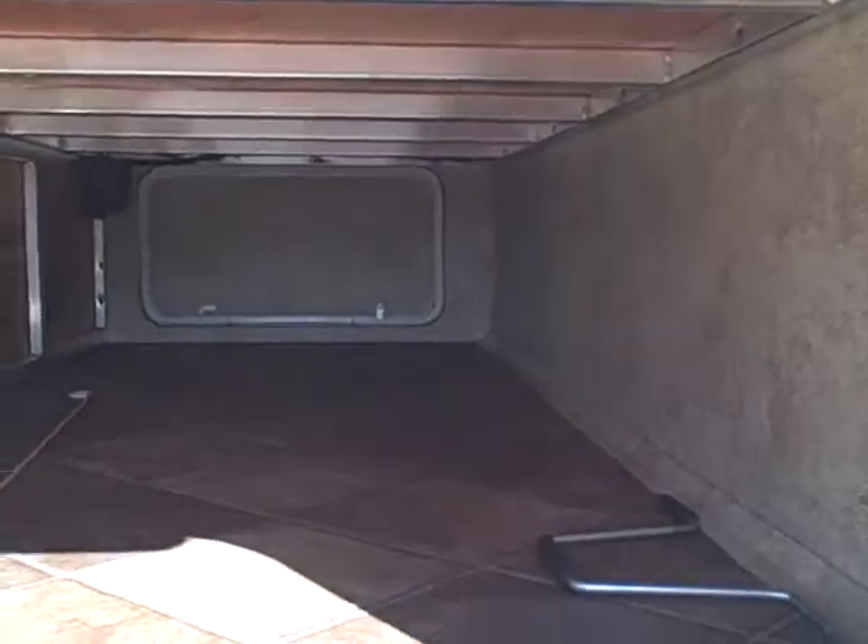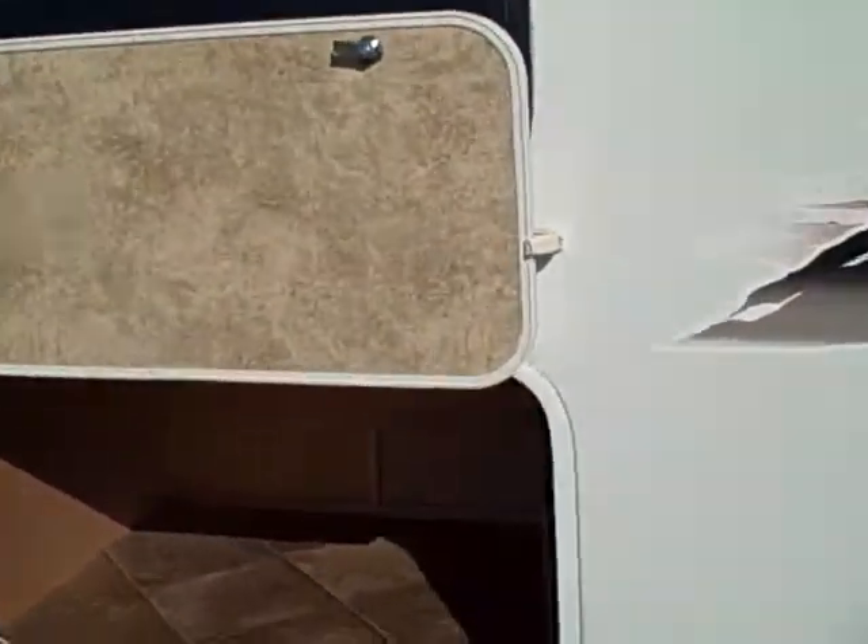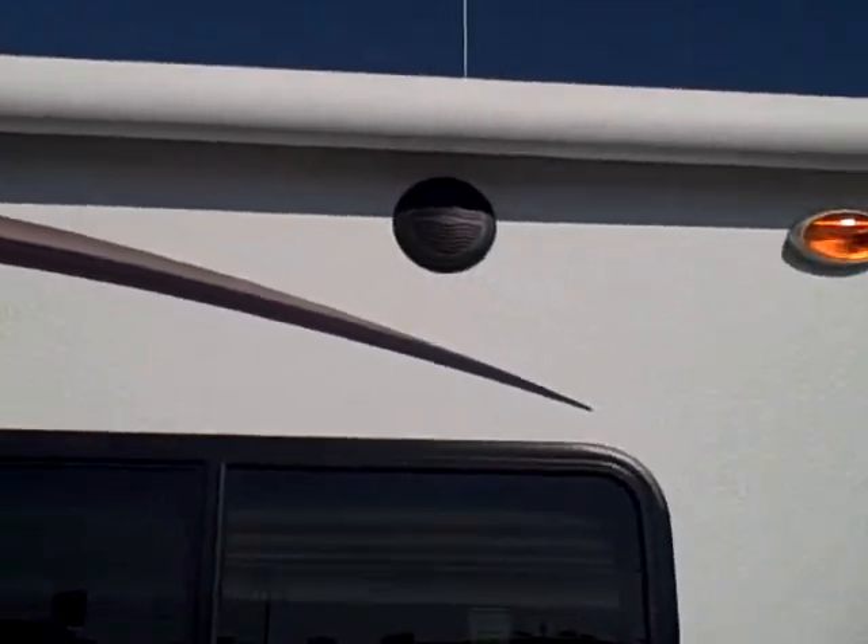Here's your outside storage. That goes underneath the whole underbelly of the RV. Then you have a secondary storage back here that'll store underneath the bunk. Then you have an electrical outlet plug outside — two of them — and your awning with the two outside speakers.